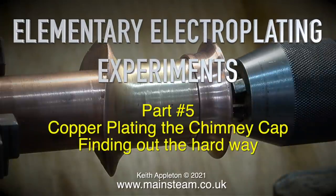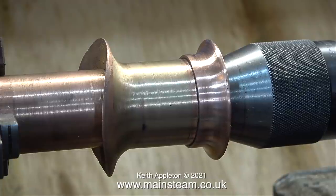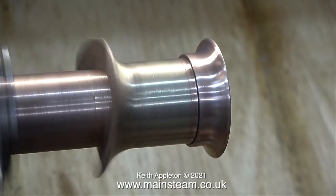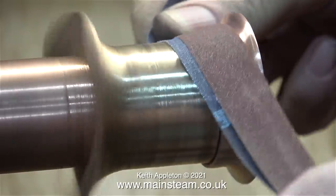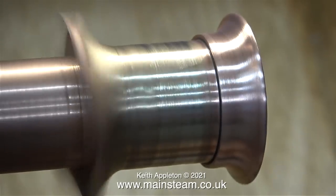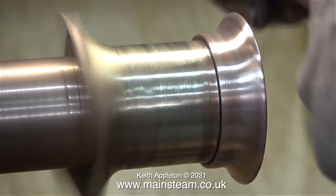Elementary electroplating experiments part 5: copper plating the chimney cap. Before plating the chimney's top cap, I put it in the lathe and pushed it onto a mandrel using the tailstock chuck. I didn't push the chimney too far onto the mandrel because I'm only going to be using some emery cloth on it. The underside of the top cap is already copper plated, but I'm going to use emery cloth to clean it up. I'm applying painting-type logic for this job — when you paint something, you roughen up the surface of the metal underneath to give a key for the paint, so I'm trying to do exactly that.